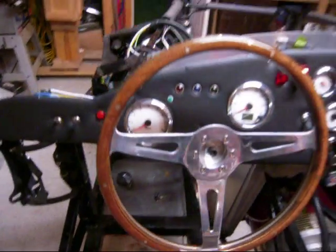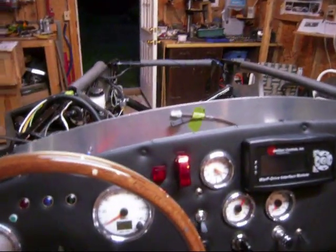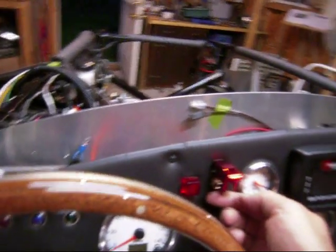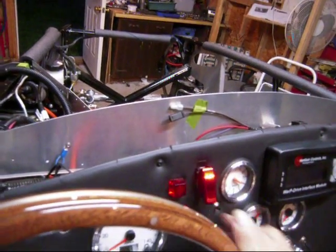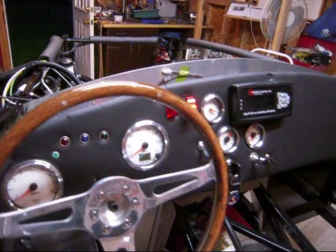So the car is getting almost ready to go. We've got a reverse switch right here — what you've got to do is flip this up and then activate the switch to go into reverse. But that's all there is for reverse and forward; otherwise the car is in forward all the time.